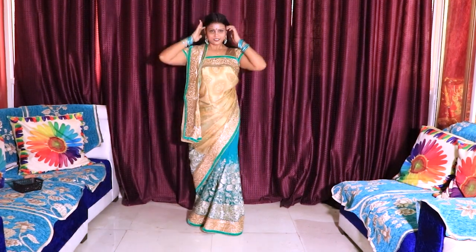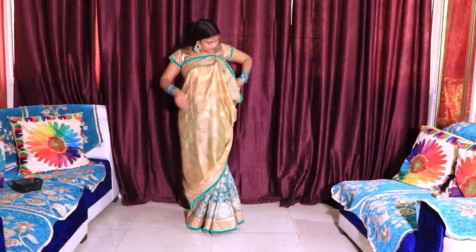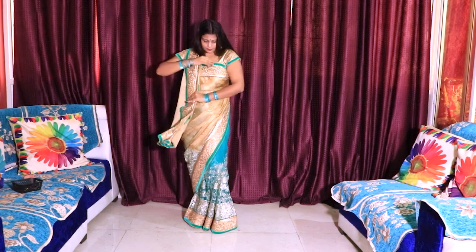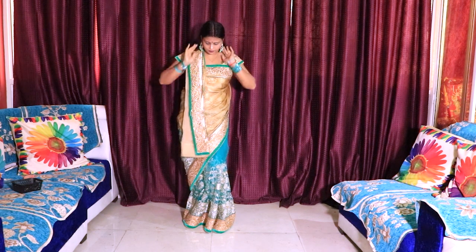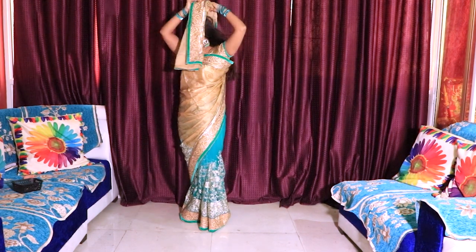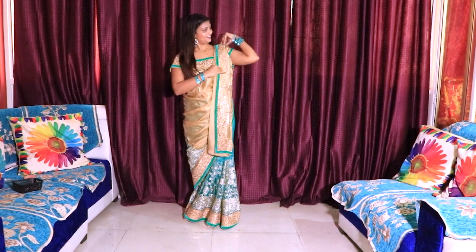Let me tell you one more style. Just open the pins from here. I am going to put it in the same way — we can make different styles. Now we will put this pleat here. I will show you the style that we prefer, so we will put it on this side. Look, this is a different style.